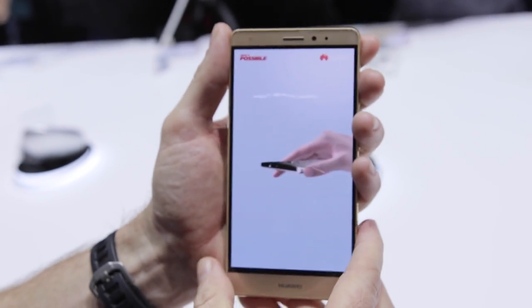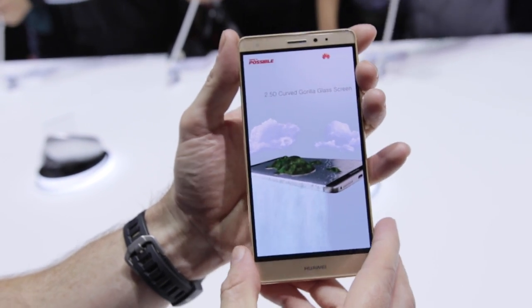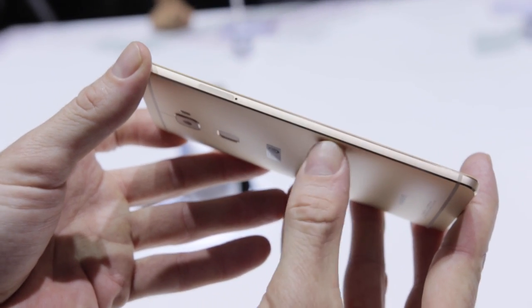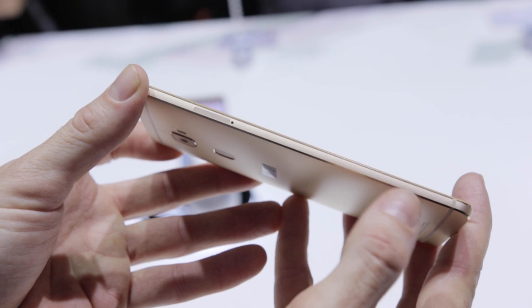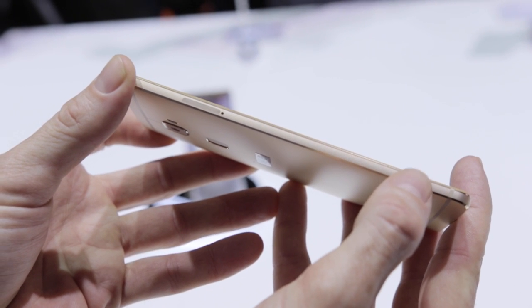Now for a 5.5 inch phone it's actually quite small — the bezels are very small. It's significantly smaller than an iPhone 6 Plus for example, which is also 5.5 inches. On the side you can see the chamfered edges here as well as the 2.5D display, slightly rolled over on the front there.